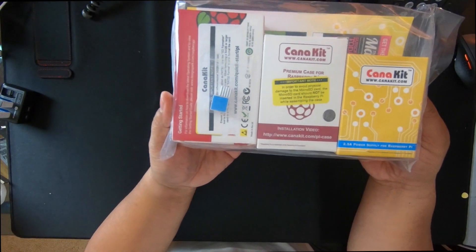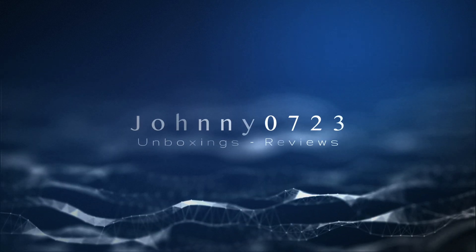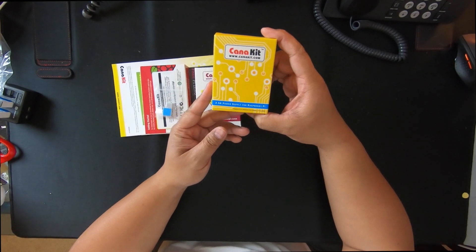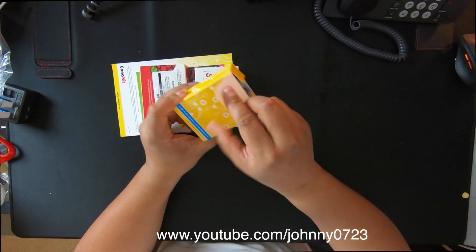So here's how it came. This is the power adapter, this is probably the case, and this is probably the Raspberry Pi right here. Let me just unbox this for you. This is about $50 on Amazon with over a thousand reviews, about four and a half stars, wildly popular. This is the power supply for the Raspberry Pi — it should just be a typical micro USB plug.